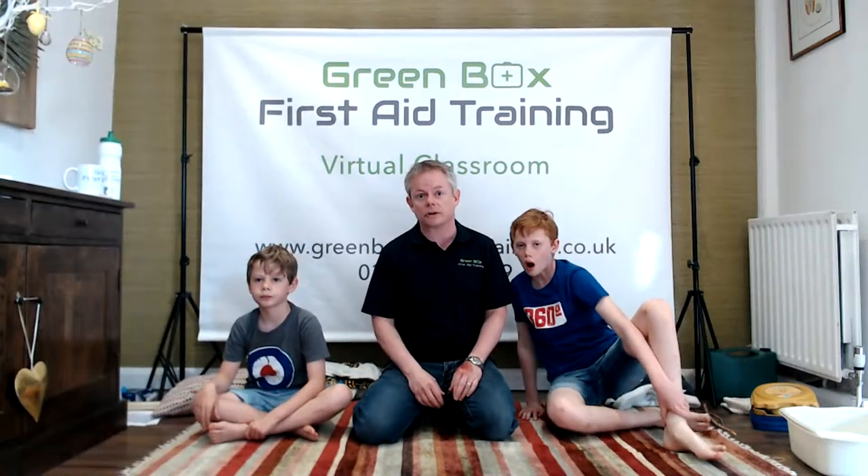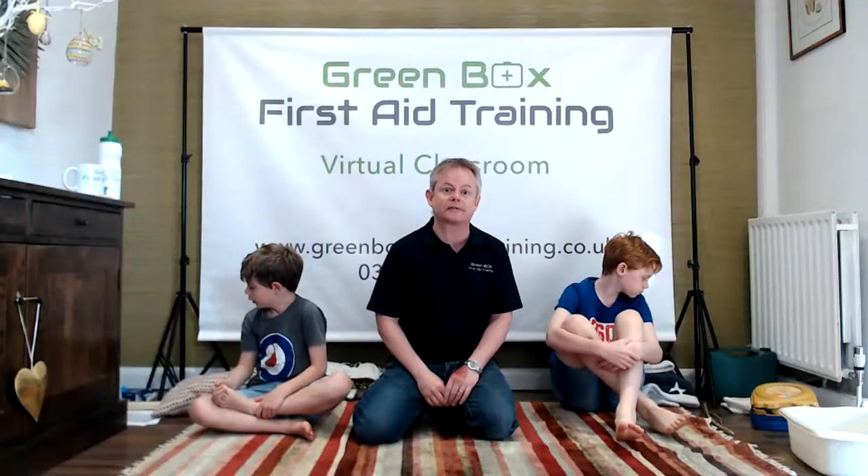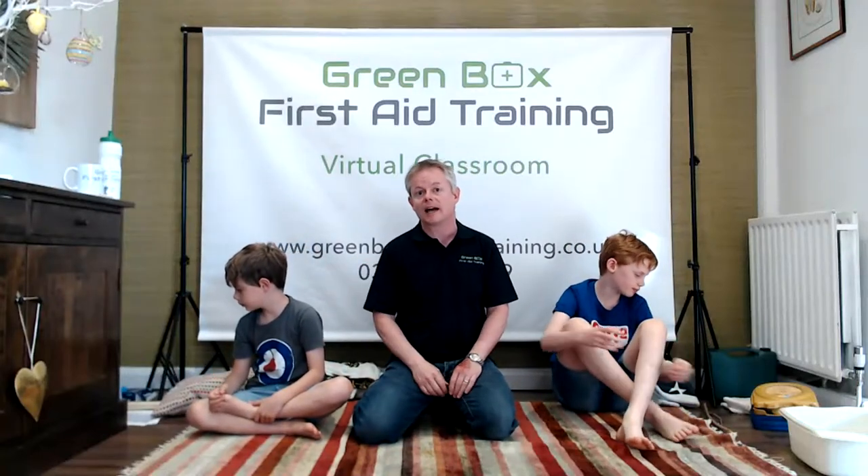We're going to do another competition today and we'll announce the winner of last week's competition at the end of the show. Somebody's won a fantastic little Life Travels first aid kit, and we'll do the same prize again for next week, so stick around till the end.